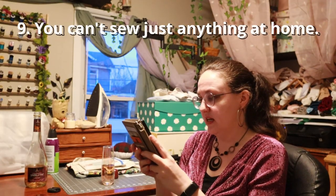You can't sew just anything at home. I mean, you don't always get the same quality because there are certain machines used in industrial settings that we don't often have in our homes, but yeah, I think you can pretty much sew anything at home. Okay, that was all of them — let's try another site.